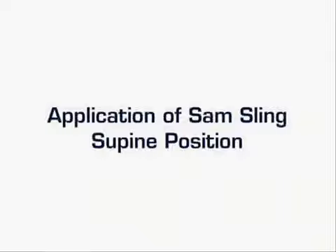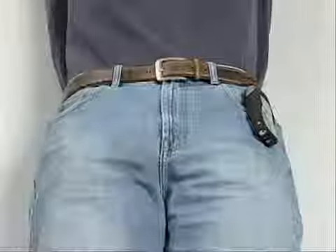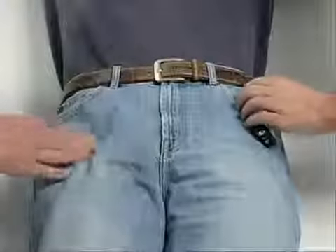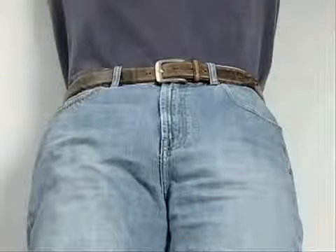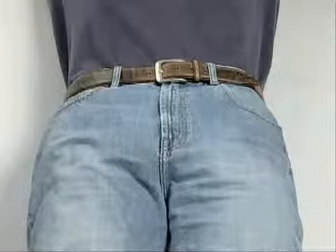SAM Sling application on a patient in the supine position. The patient may or may not be on a backboard. Before applying the Sling, check the patient's belt and pockets for any hard objects, such as a cell phone or keys. You may even want to remove a large belt buckle. Also, be sure to remove any debris, such as rocks or glass, from the patient.